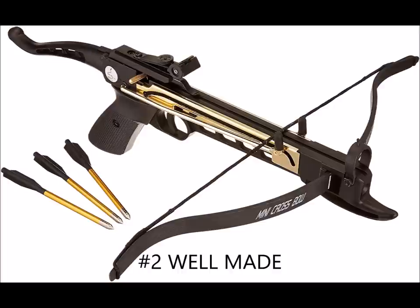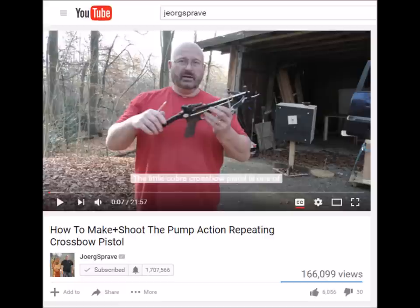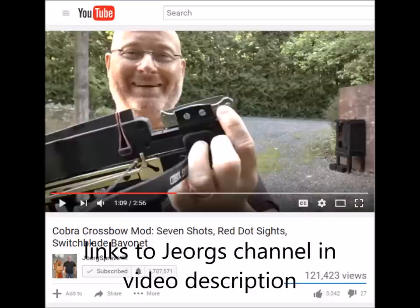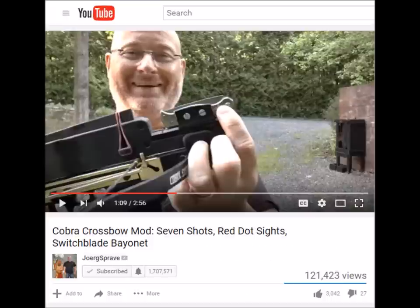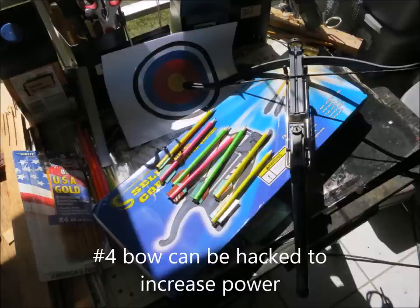Number three reason to like it is George Sprague likes it. If you don't know who George Sprague is, he's got the hugely popular slingshot channel, and he's reviewed this several times. He didn't like it at first, but then he said he thought it was good enough to kill zombies. So if it's good enough for George Sprague, it's good enough for me. Number four, you can actually increase the power by reversing the bow — you can make a hack to make it even more powerful.